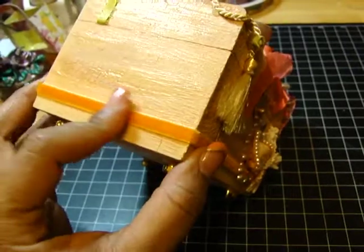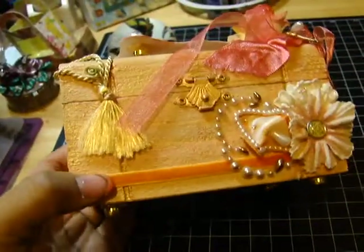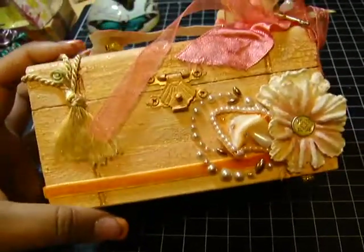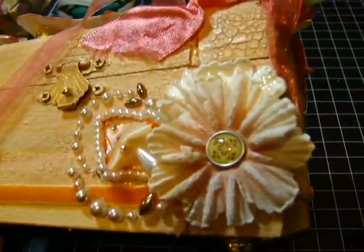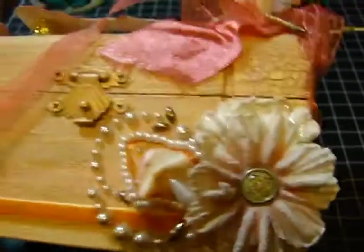Then I put in a velvet ribbon in a soft peachy color, and I adhered some Prima flowers and a brad on the front.